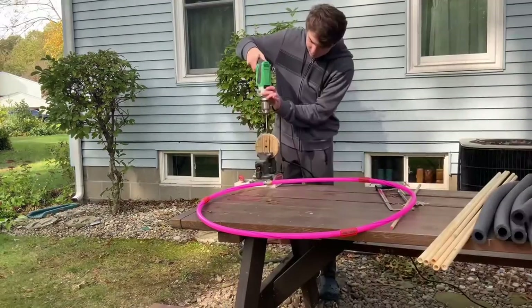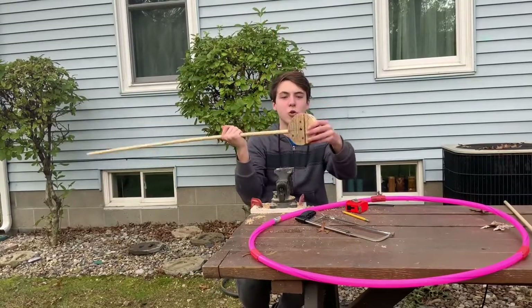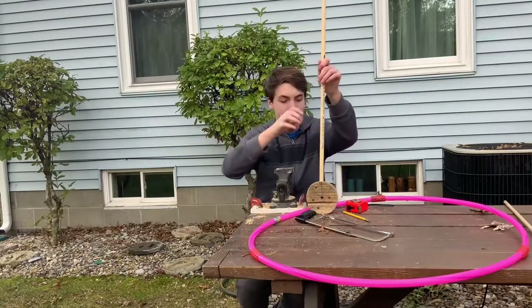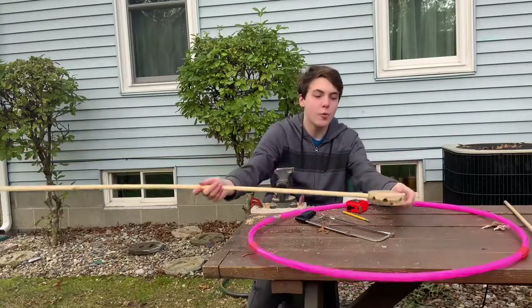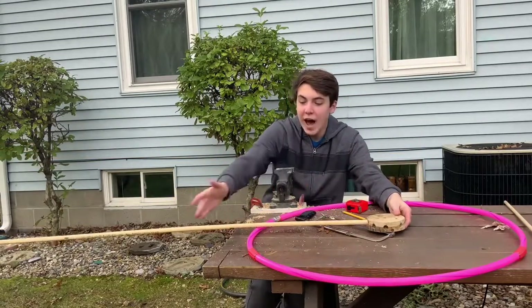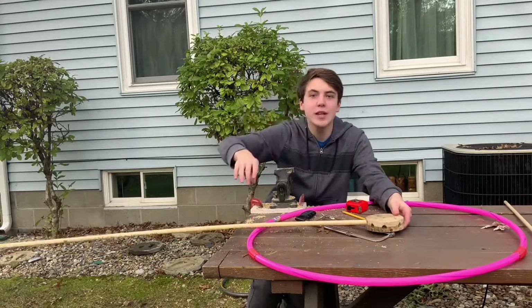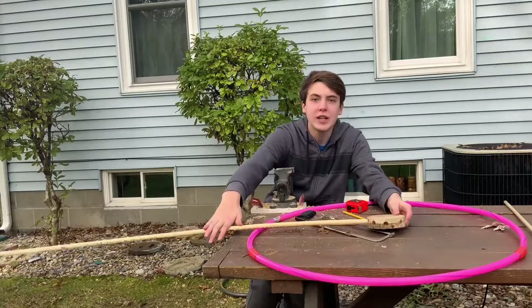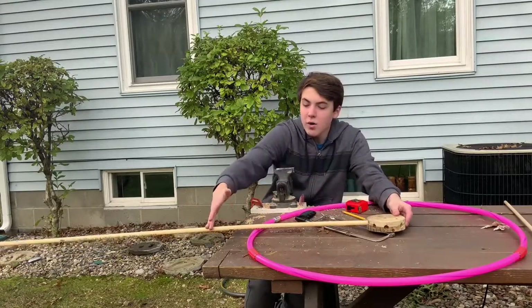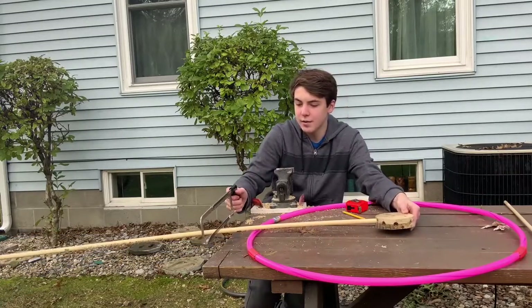Now it has a bunch of holes drilled in it and I've got my pipe sticking out the top. When this center piece is in position, we want the pipes to extend about two feet out, because pirate wheels always have a little bit of grip on the outside so you can get some leverage. So we're going to measure out two feet and then use a hacksaw to cut them.